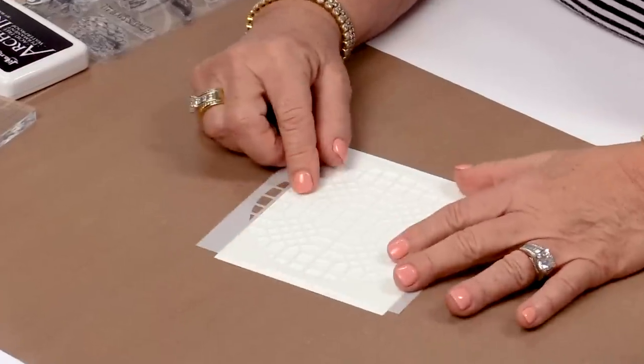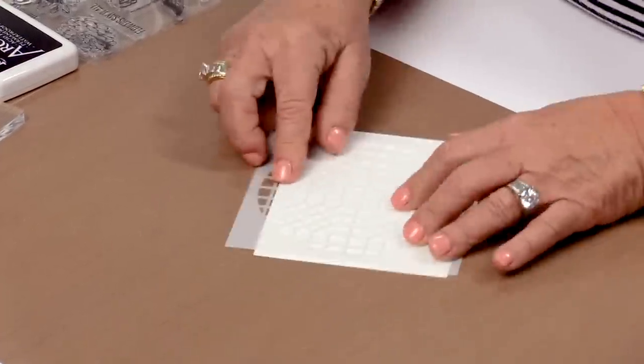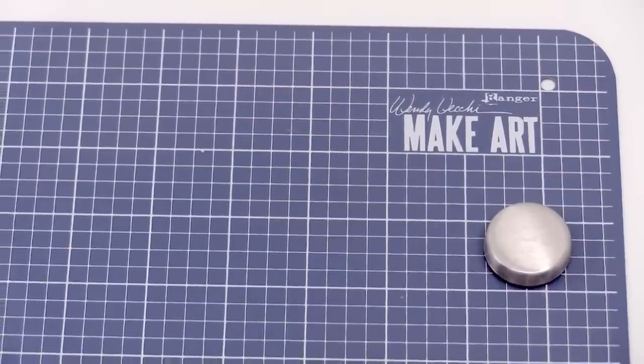I use stencils a lot, and when you try to work on the craft sheet, the craft sheet's very slippery, the stencils are slippery, and everything was sliding around, and it's very annoying. So I got to thinking, what would solve this problem? And so I went to Ranger about a year ago with this idea for the MakeArt Station.